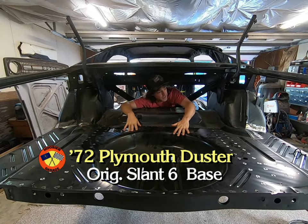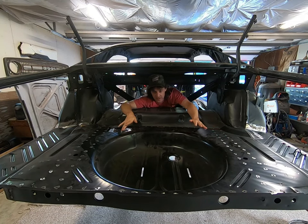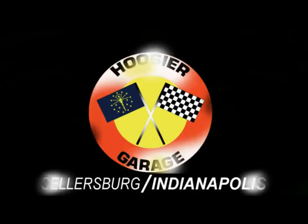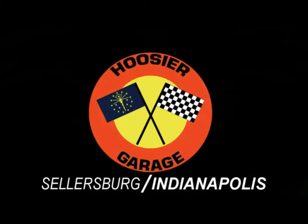Welcome back to the Hoosier Garage. We're gonna put this trunk floor with the extensions on a '72 Duster. We're gonna show you how to do it — all the holes you need to drill — we're not gonna get into detail on that, but we'll just show you what it takes to get one of these on. You're watching the most unique automotive channel on YouTube, the Hoosier Garage.